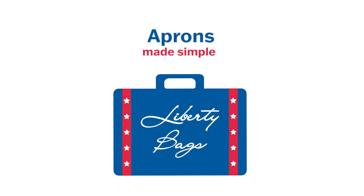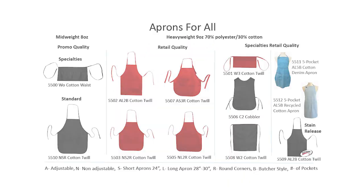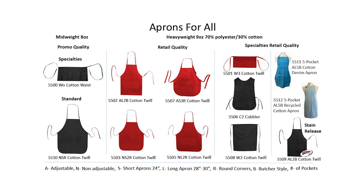Hello and welcome back to another edition of The Instant Expert. In today's video, we are going to talk about our Aprons Made Simple sheet. We have broken the sheet up into three sections: lightweight aprons, retail quality aprons, and specialty aprons.